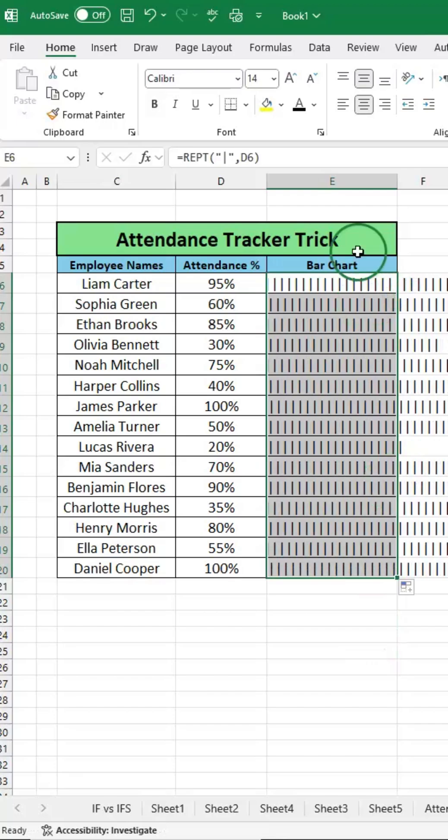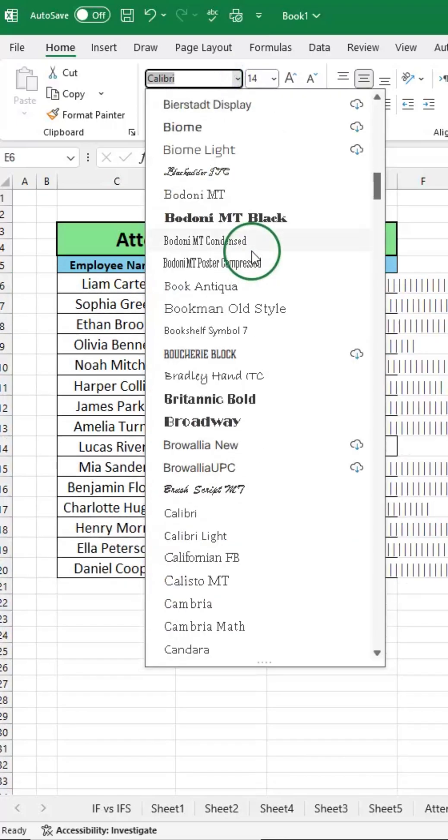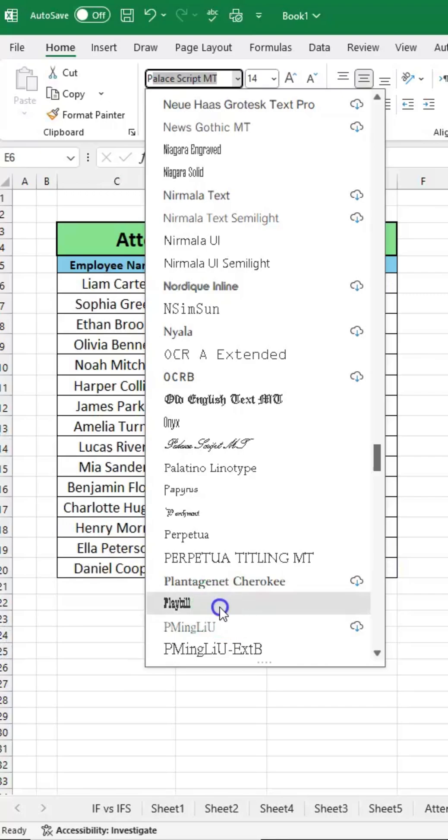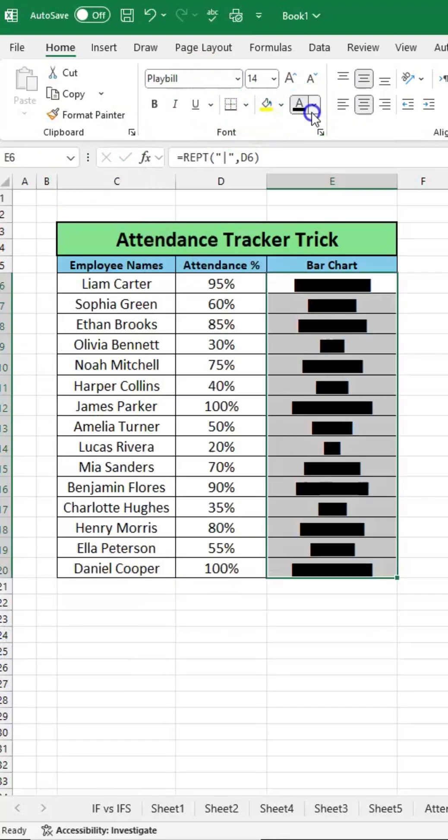Fill down to the bottom and change the font to Playbill. And boom — it automatically inserts the chart, and you can change the color to whatever you want.